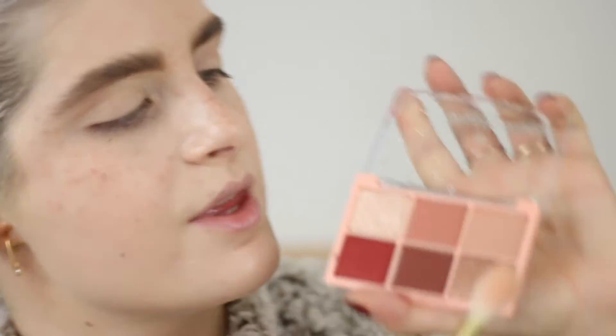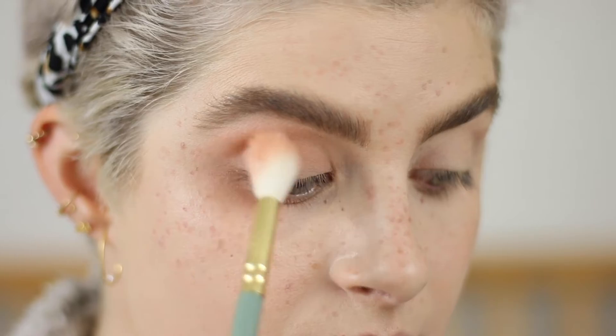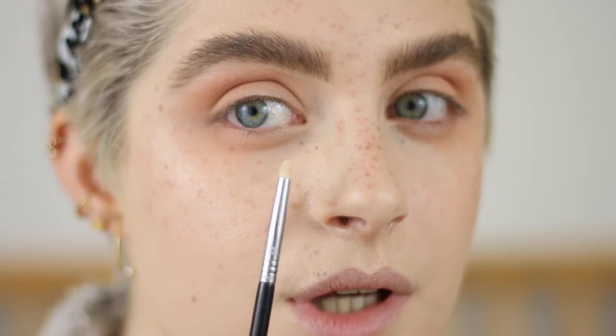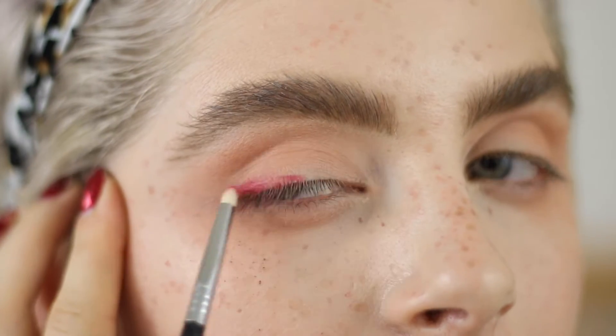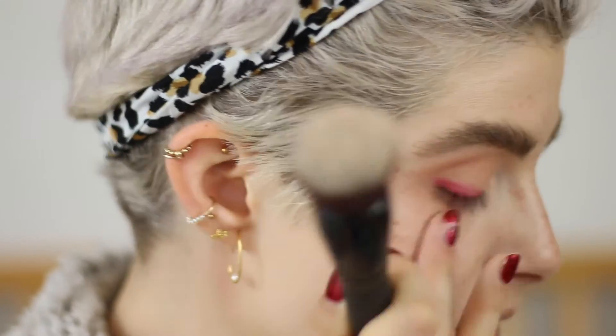I'm going to go in with the lightest nude shade first, using a fluffy big brush all over my eyes. Even this nudie color is quite pigmented. I'm debating whether to do a whole smoky red eye or a smoked liner — I think I'll do a winged liner. That's really cute and I can use more of the colors. So I'm picking up this little tiny brush and going right into the red shade, which is shimmery. It does have a little bit of fallout so be careful, though I didn't tap it out, so that's partly my fault.